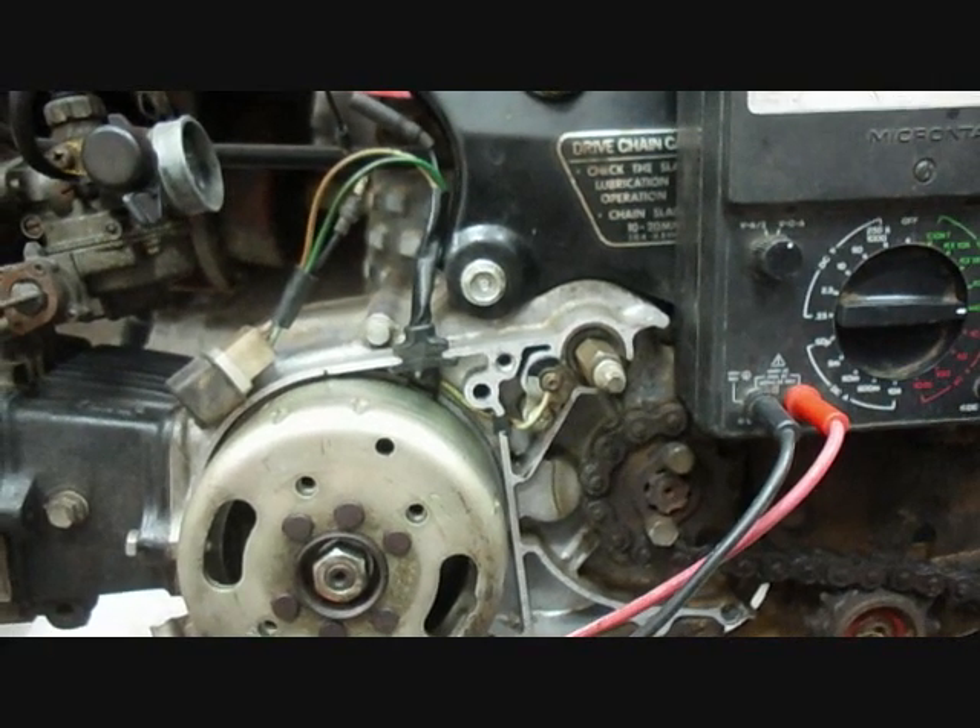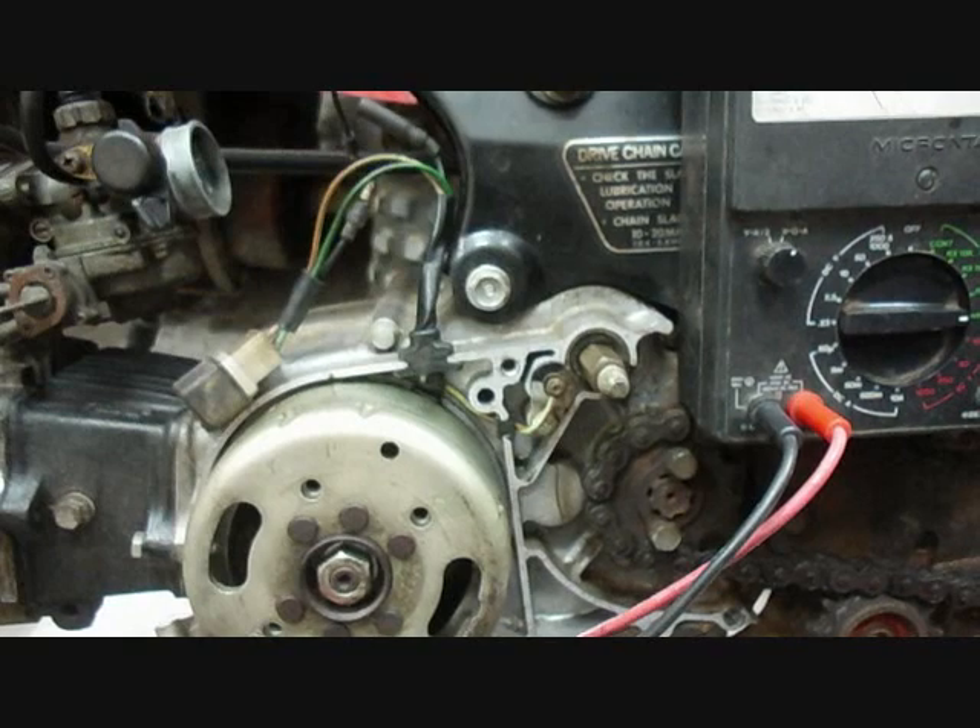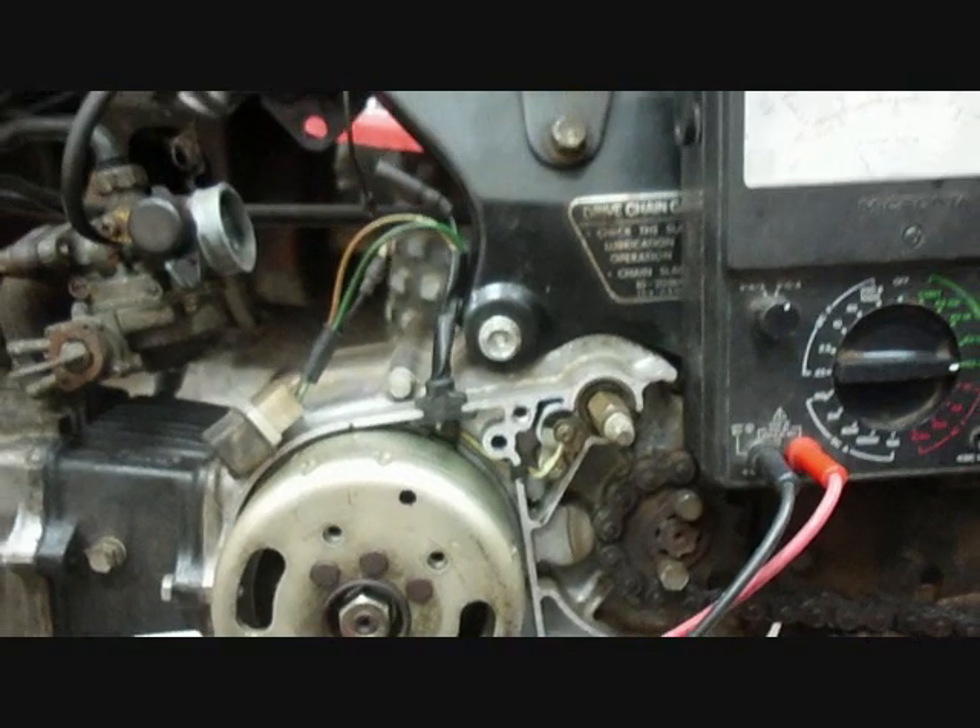The engine's still not running and I still haven't really figured out what the electrical problem is. I'll continue working on that and give an update later.